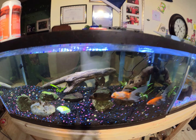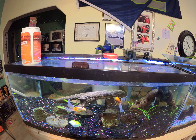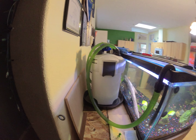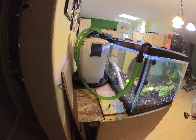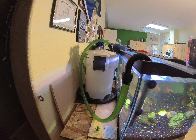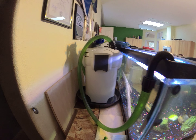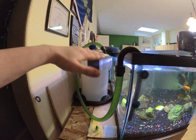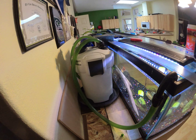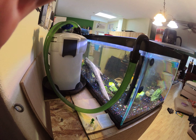If anybody has these Chinese SunSun canister filters and it keeps sucking air in like that, you're not alone. It's more of an annoyance than anything. You can make it quit doing it, but you have to put it down low. And when you put it down low, there's a chance it'll just start leaking. I've put O-rings in them, Vaseline, petroleum jelly, silicone lubes — none of it is satisfactory to the point where I would trust it. I guess that's what you get when you buy the cheap stuff. That's why some of the more expensive canister filters are $400 or $500 — that's what you're paying for.